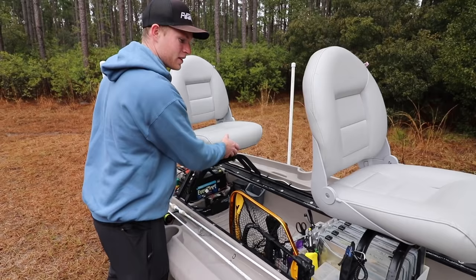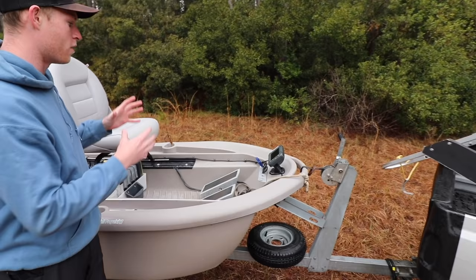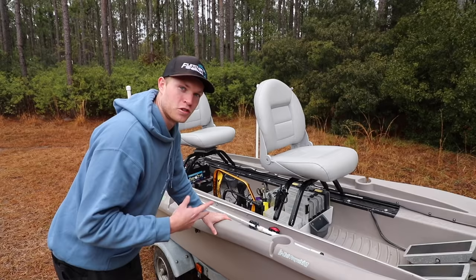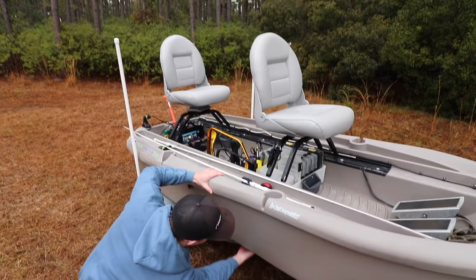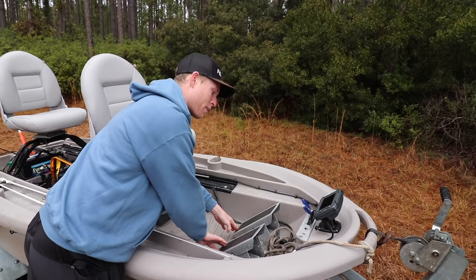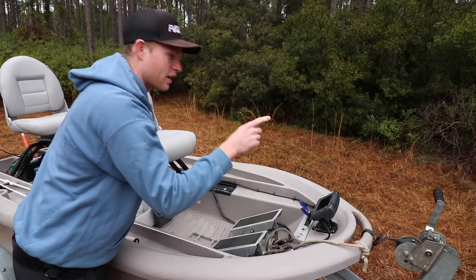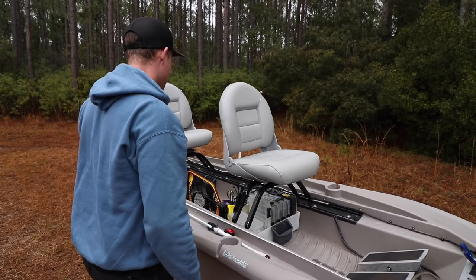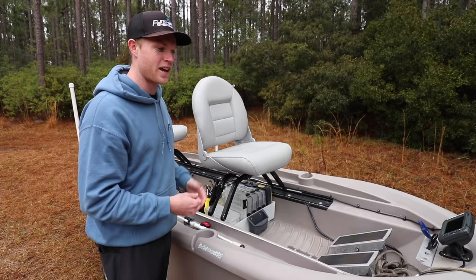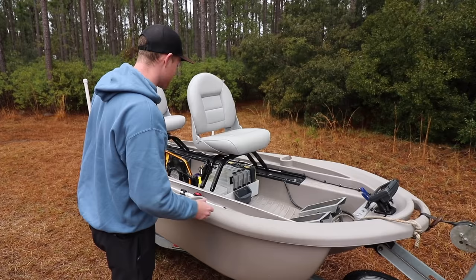The coolest thing about this boat — what makes it truly unique — is this right here. You see these pedals? You can press them and that is actually controlling two trolling motors mounted underneath the hull of the boat. There's one on this side and one on that side, and each foot pedal controls them individually. You can press forward to go forward, press back to go back, and if you press one forward and one back, you can actually spin this thing in a perfect circle in one spot. It makes for some awesome hands-free fishing — all you're doing is working it with your feet, standing up or sitting down, and spending more time fishing. It's really one of my favorite ways to fish small bodies of water.